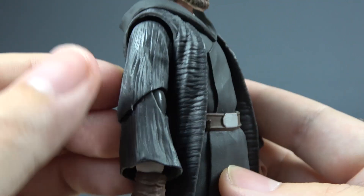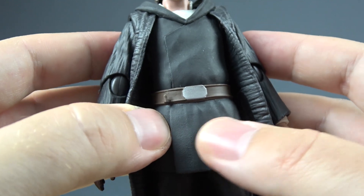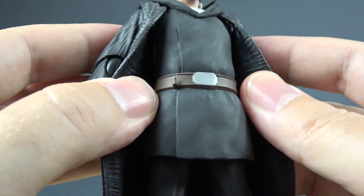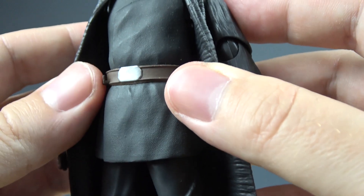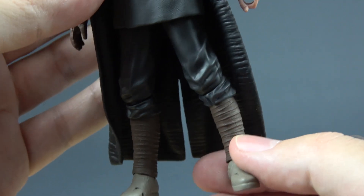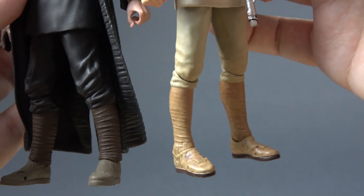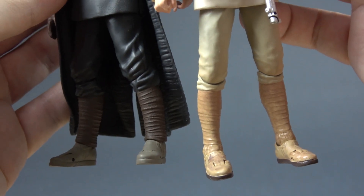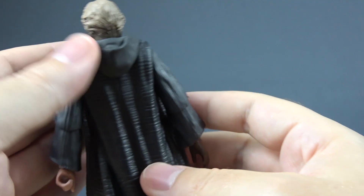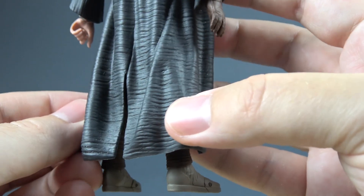His coat is done nicely. You can see that there is a texture on it. It really looks like fabric and here on the sleeves as well. On the rest of his robes, this is much more plain, but there are still some wrinkles that can be seen. The belt is simple and sculpted nicely. You can see that there is a hook for his lightsaber hilt. The pants have wrinkles and then the boots with these straps.